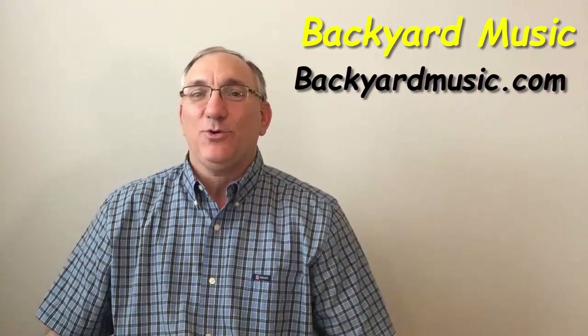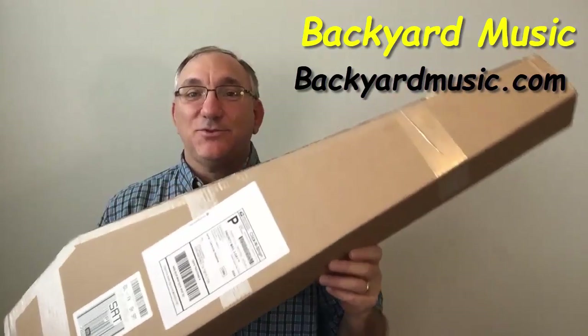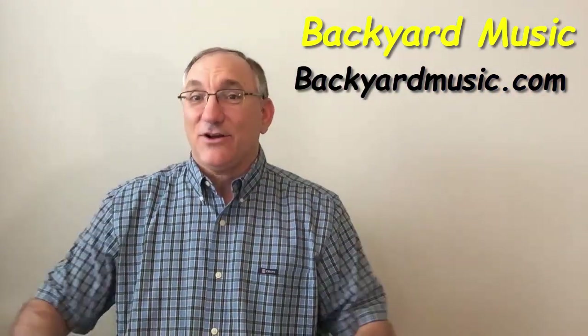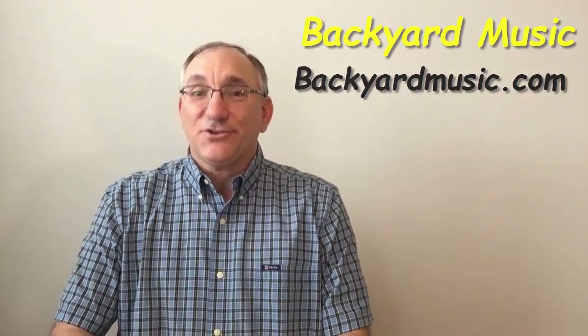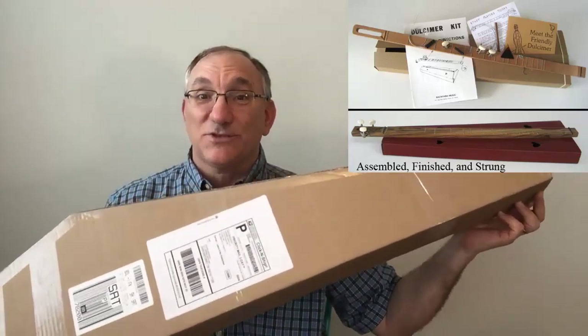Today I'll be sharing with you this instrument that was sent to me by Backyard Music. I asked them to send me one of these kits that they sell on their site. It is a dulcimer kit — a dulcimer made out of a cardboard box and a stick — and I'm going to do three things. I'm going to first open the box today and show you what's in it, what's part of the kit. I'm then going to do a video where I show you how I put the kit together, and then do a review video of the kit once it's assembled and talk about all that.